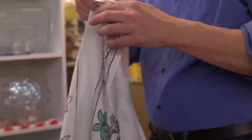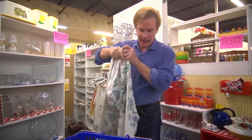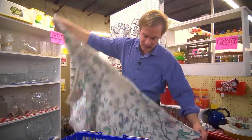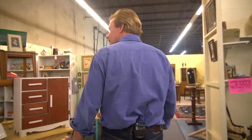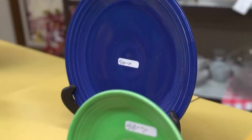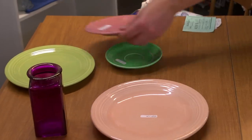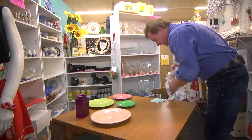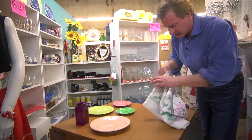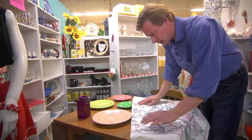I think some fiesta ware might be really fun. We need something bold to pop, and there are a lot of color choices with that. I picked these different colors because they reminded me of the colors in this tablecloth, so let's see what's going to look the best.